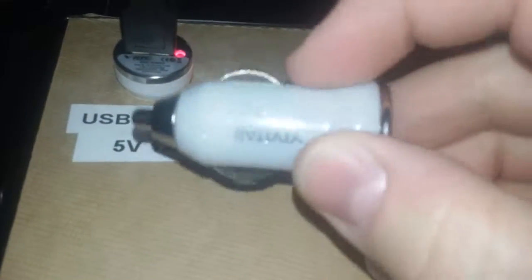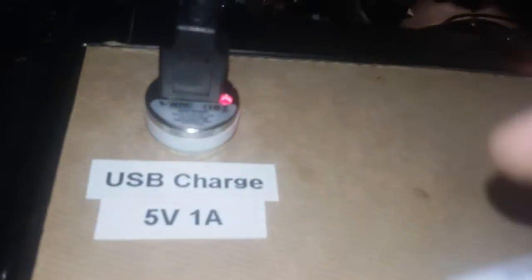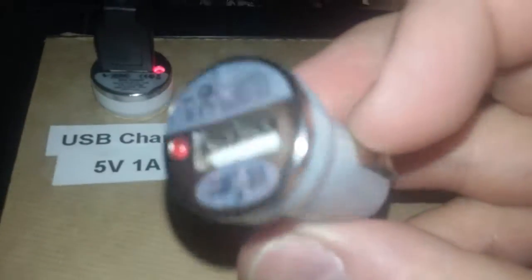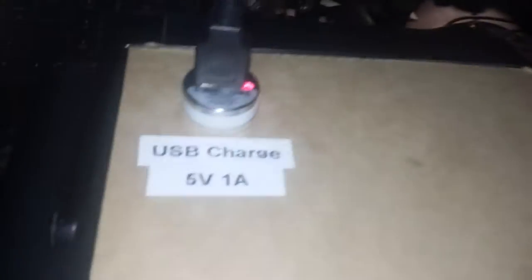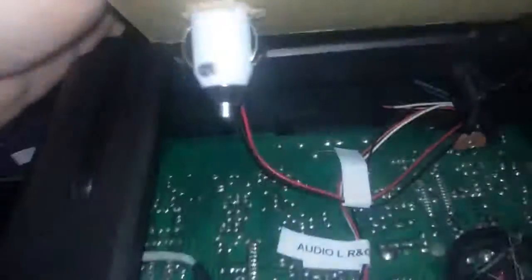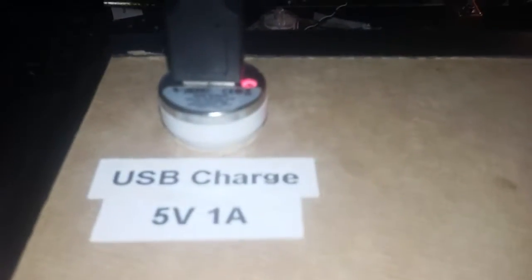This other one — the Vivitar — had a fit; this light would dim. I'm not knocking Vivitar products. I actually like this one because it lights up with a white LED, but it didn't work for this application. So the other one is working — let's see how long it continues.